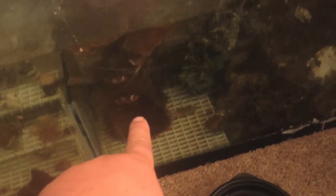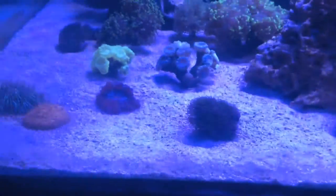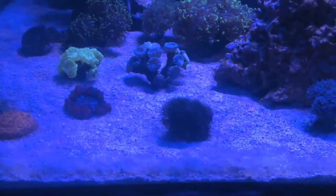So what I'm going to be doing tonight - and this is a big hopefully - we're going to get the RBTA and the clowns in tonight. What I'm going to have to do is some water quality tests first. I added quite a bit more corals and it just so happens my test kit is right there waiting for me.